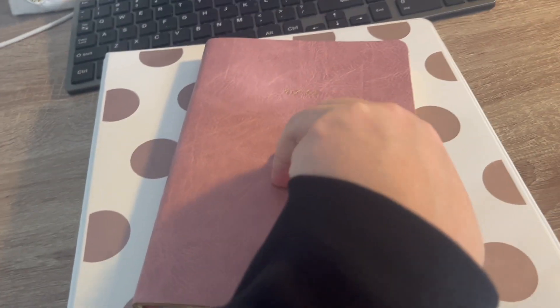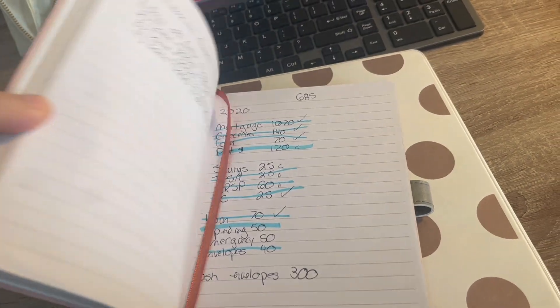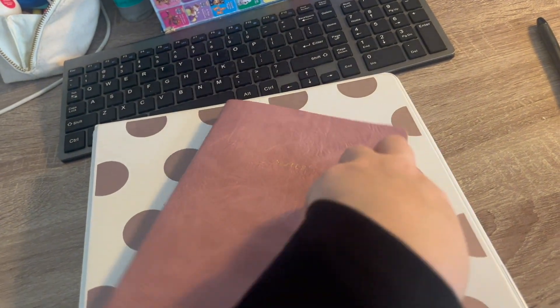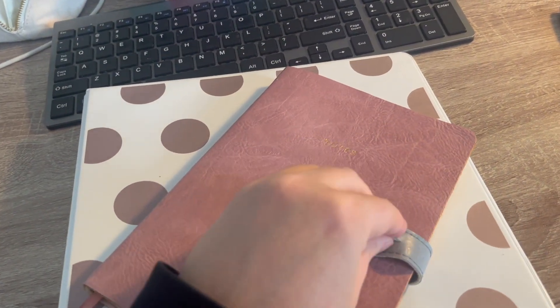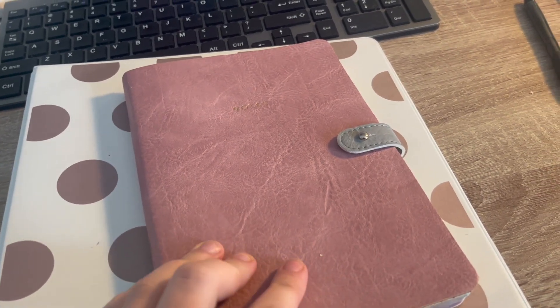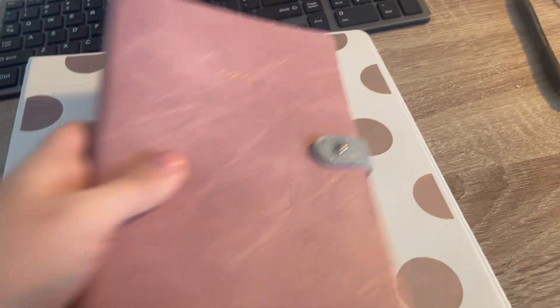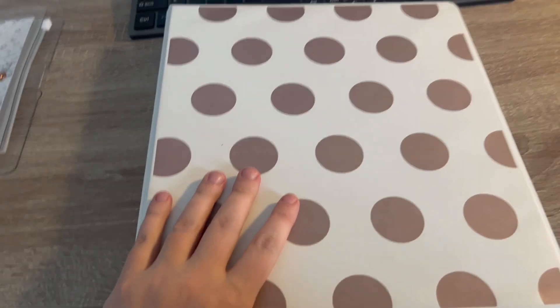The next thing I did was set up my budget and some financial goals for the year in this notebook. This is the book I'm going to use to take notes, write down goals, and things like that, so I can keep all of this together.